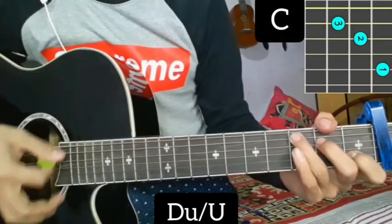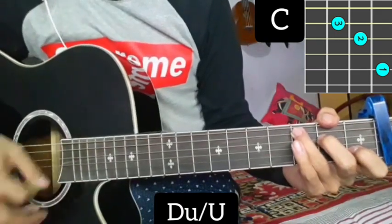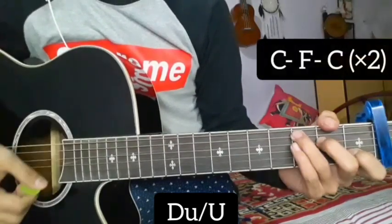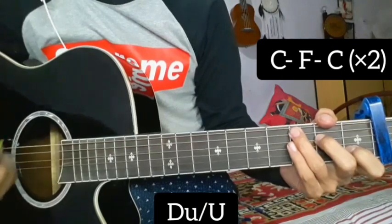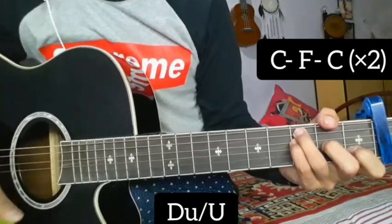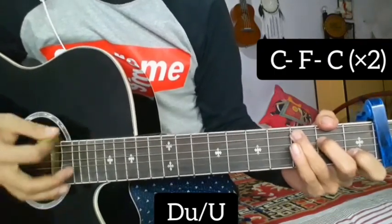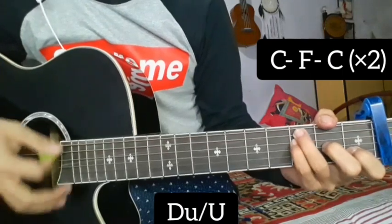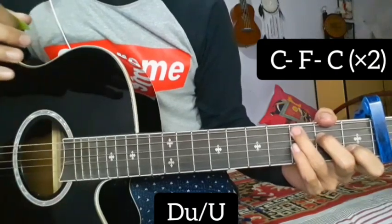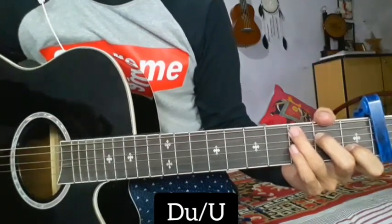F major, C major in the chorus part. The music part is the same way.